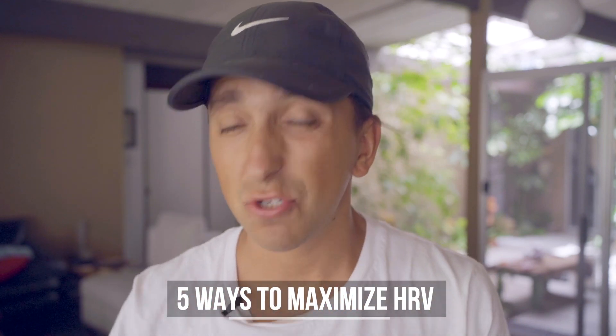Whether you have an Oura ring, a Whoop, or a Polar H10 chest strap, I want to show you how to max out your HRV. I'm going to show you five ways that you can increase your HRV — your heart rate variability — fast.